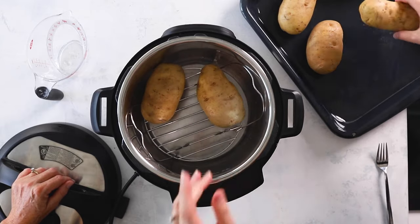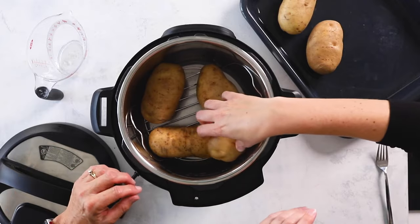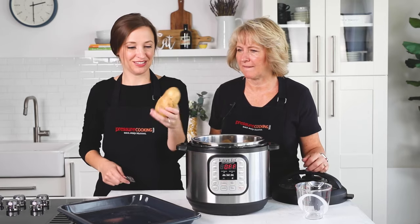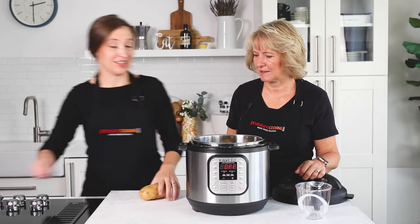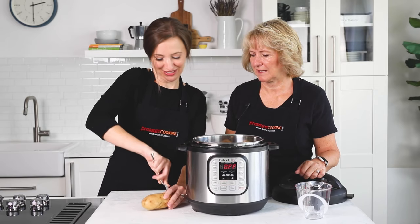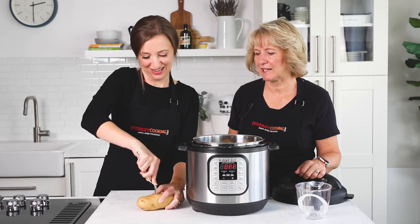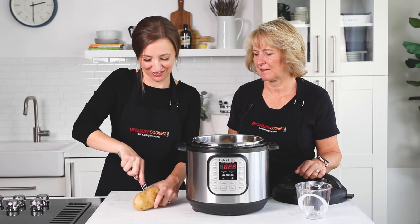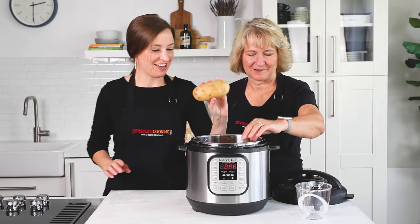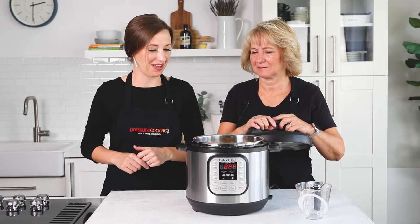We've stabbed them with a fork — all of them except this one. We're going to stagger them in the pot. For the basic potato, just take your fork and give it a couple good stabs. That helps the steam release from the potato so you don't get big cracks. It doesn't have to go in very far, just like you would for the oven. Place them all in — they don't have to be right on top of each other, just fit them in how they go.